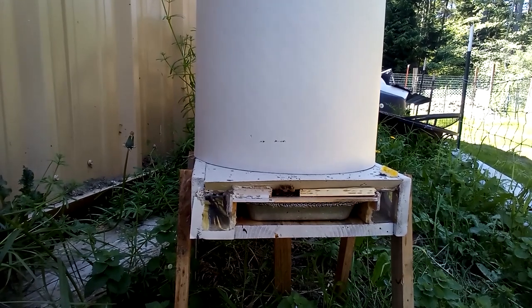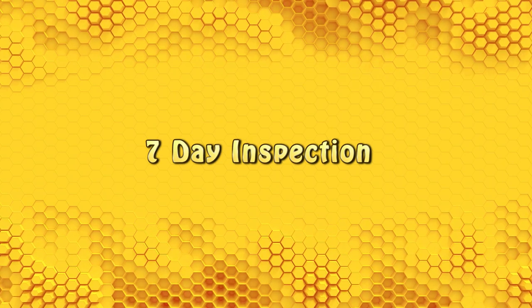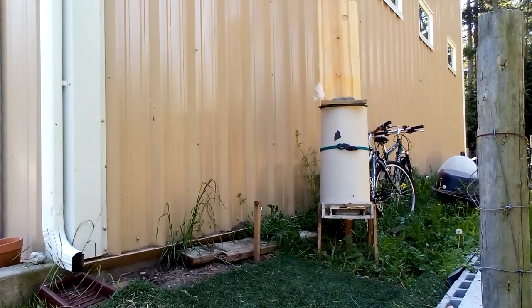At the end of the three-day inspection, I remove the bottom bottle out of the stack to encourage the bees — or force the bees — to focus on building comb only on the five frames in the upper bottle.